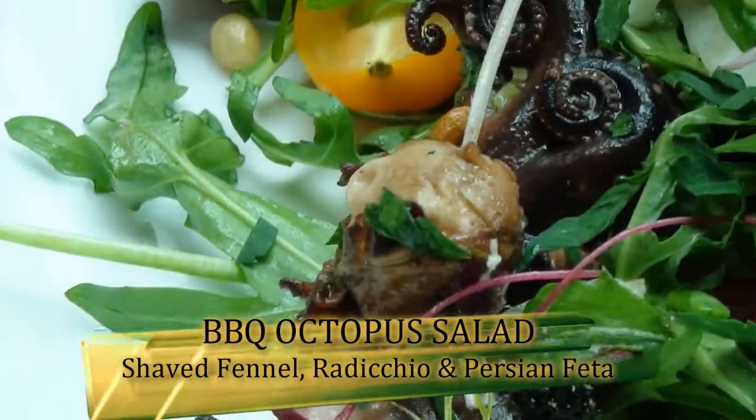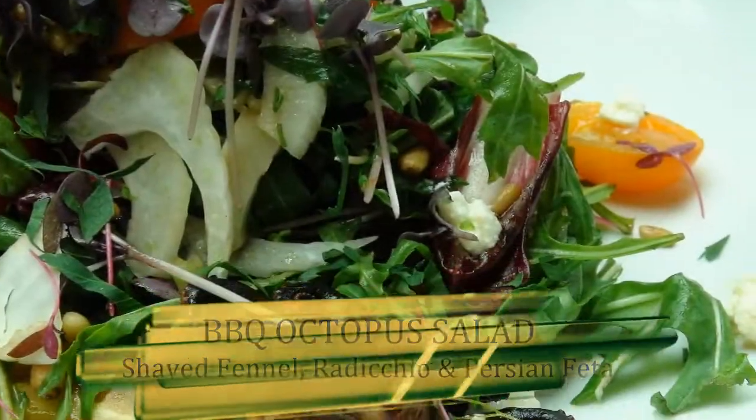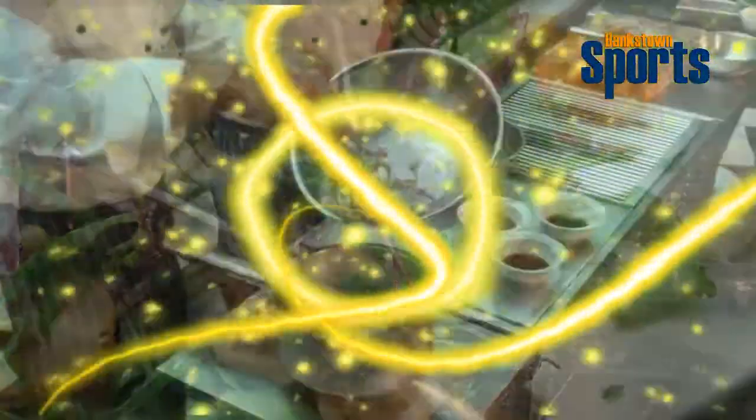We've got here in the pot already some red wine and some balsamic vinegar. We will be boiling the baby octopus in that liquid for about 10 to 15 minutes maximum.